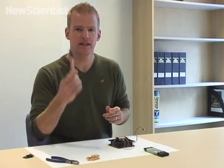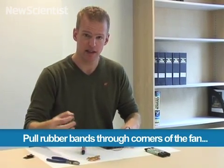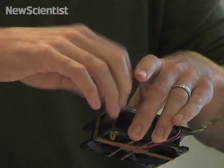The next thing we need to do is add each of its legs, and they're going to be made by marker pens. We'll use the elastic bands for that too. The fan has little holes on each corner, which is perfect for threading the elastic bands through.